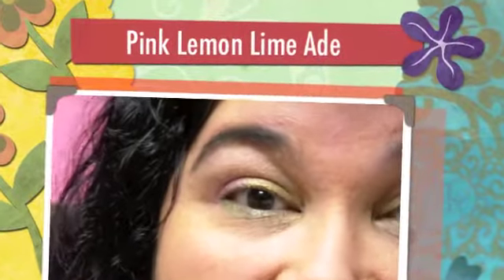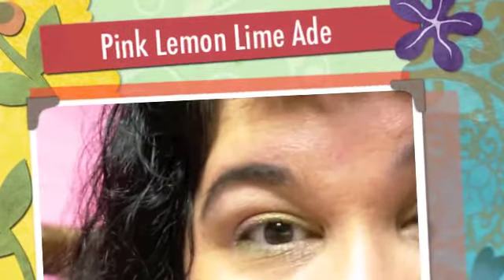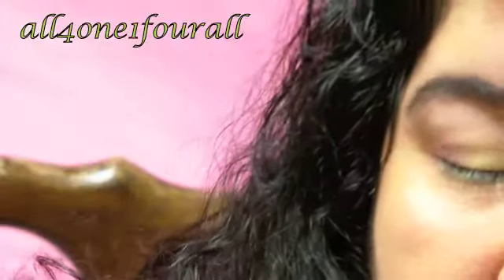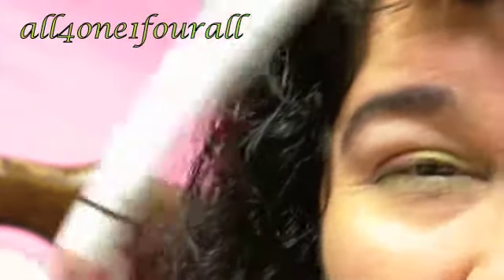Hey everyone! So I'm here to do the pink and lemonade and limeade look. I already put on my yellow from NYX, strawberry milk from NYX, and my, I believe it's called lime now.